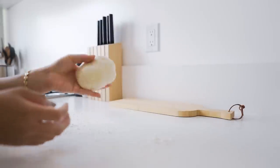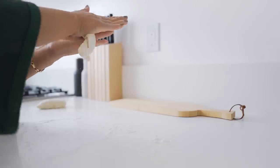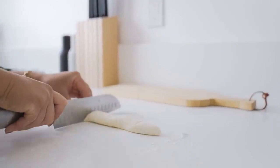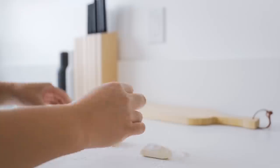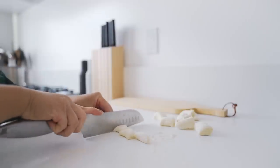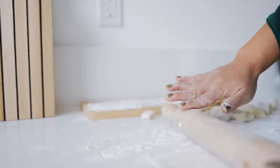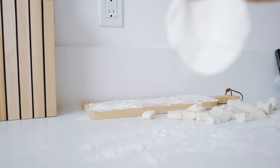This dough has been sitting for over an hour now, so it's very ready. I'll just cut it into little pieces like so. I love dumplings — they honestly remind me of my childhood because my family used to make dumplings while watching TV. We'd sit on the floor and crank out like 100 dumplings at a time.